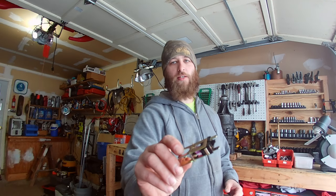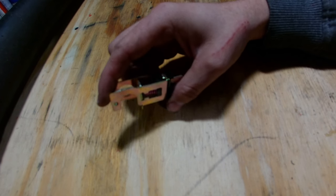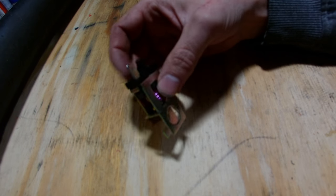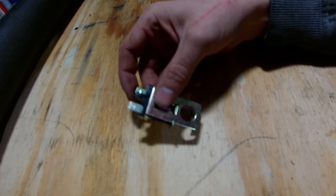Hey guys, Joe back again, another episode of Getting Junked On, and today we're going to replace the brake light switch on the 1992 Ford F-150. Here's the part itself — this is what's going in the truck. It's a little switch, but it has a big role. My lights are not coming on when I step on the brakes, so I diagnosed it all the way down to this switch itself.